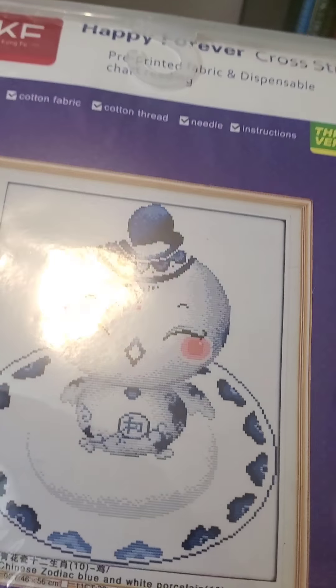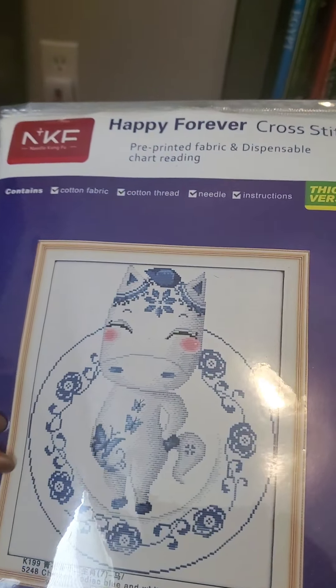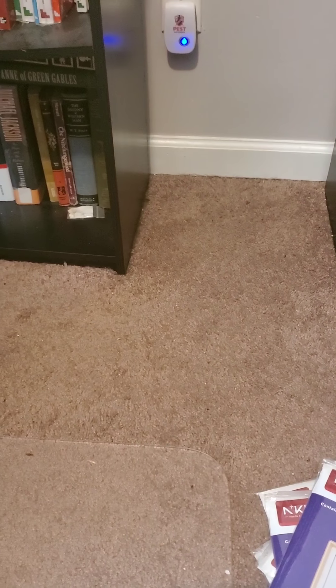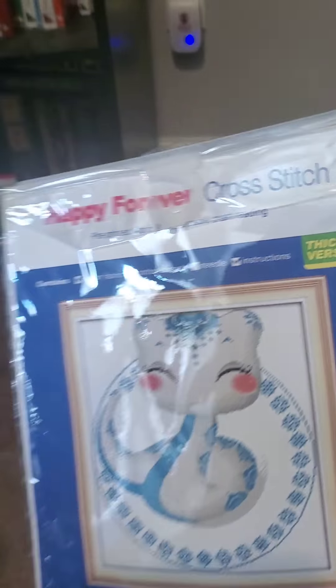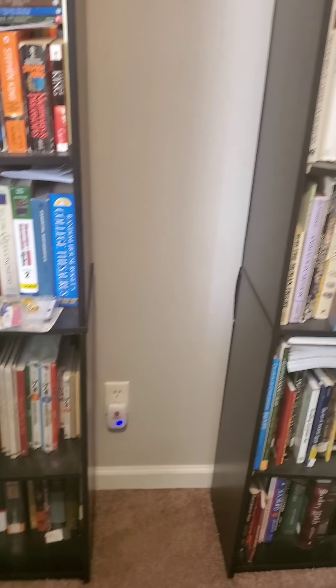Back to the Chinese zodiac — there's the bunny, the chicken, the horse, the pig, the dog, the rat, the sheep, the dragon, the snake, and finally the monkey. That's all my cross-stitch pattern pack projects.